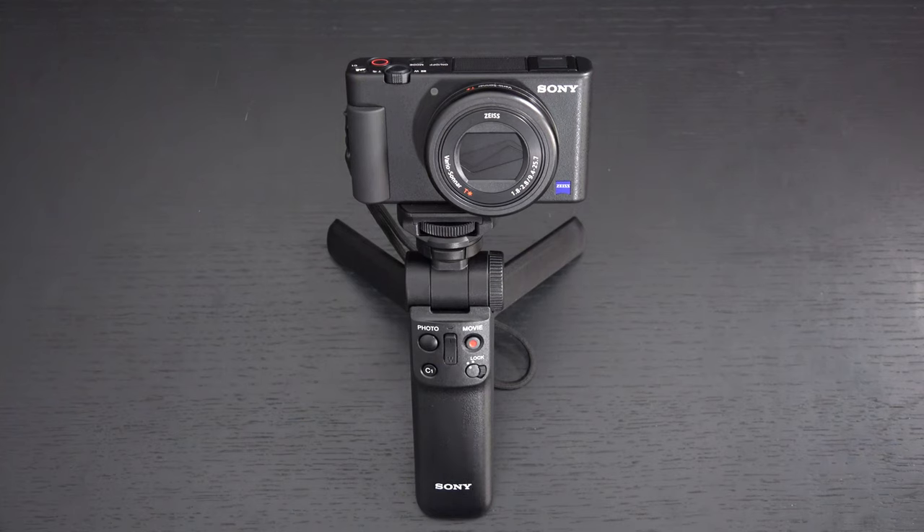Ed here with the Digital Digest, and today I wanted to share my first look at the Sony ZV-1. This camera will officially start shipping on June 11th, 2020, and I just received my review unit from Sony today on June 5th. It will launch at $749 US and eventually make its way up to $799.